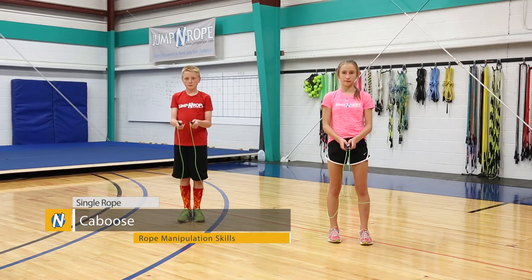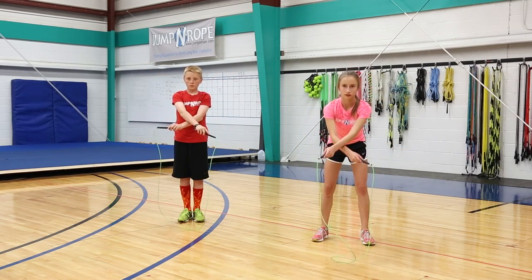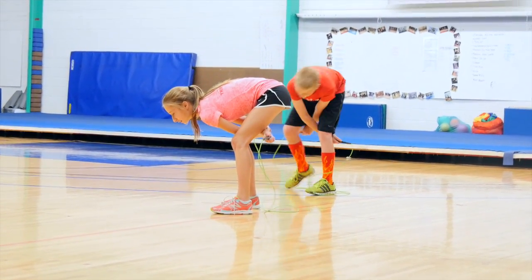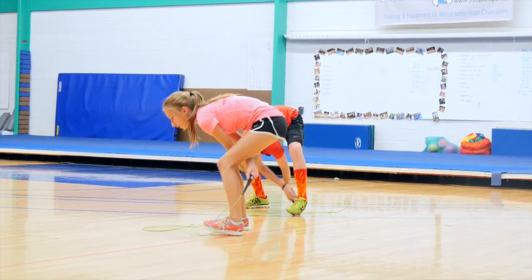The next trick is called a caboose. You're going to swing your rope over your head into a cross, and as you are leaning down, you're going to pull the cross in between your legs and cross behind your knees, swing the rope up over, and jump through the loop.